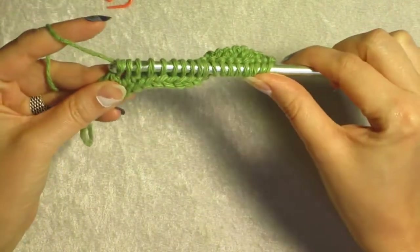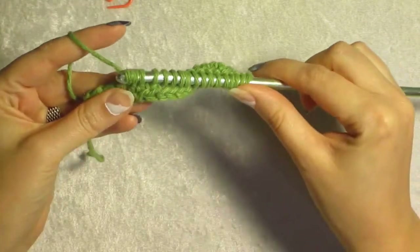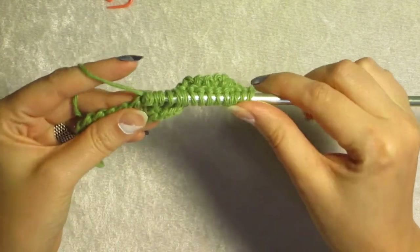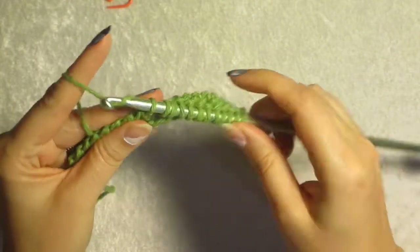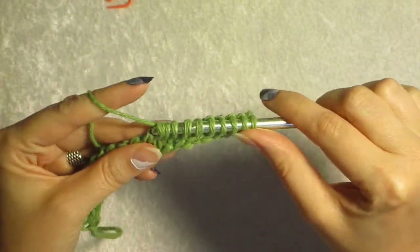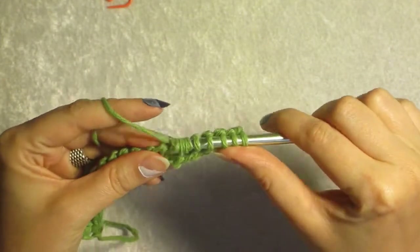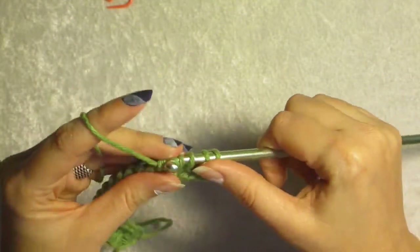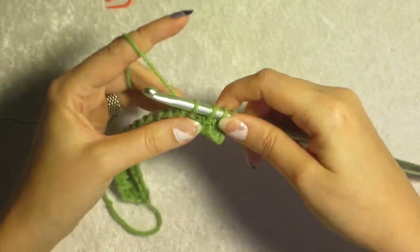So we're going to start with a regular return pass all the way back — well, not all the way back. Remember, we're going to stop short. And you know what, let's make this a little closer. We're going to stop right there.